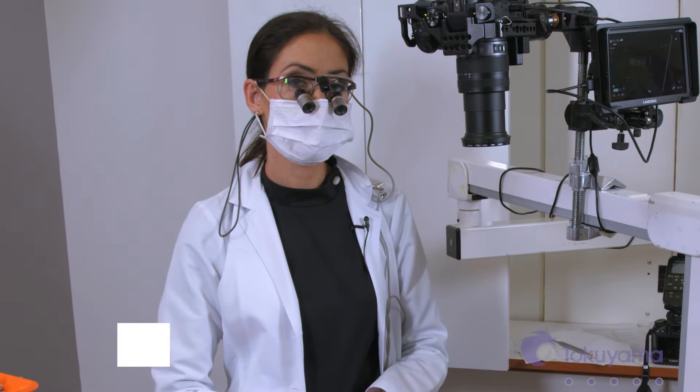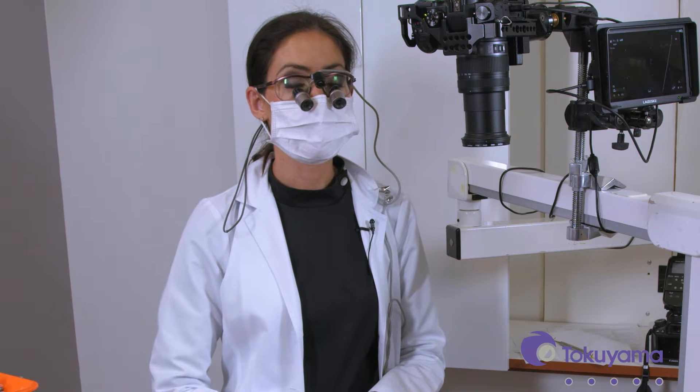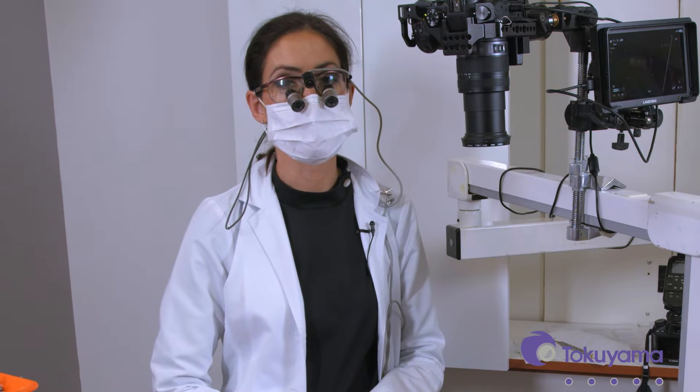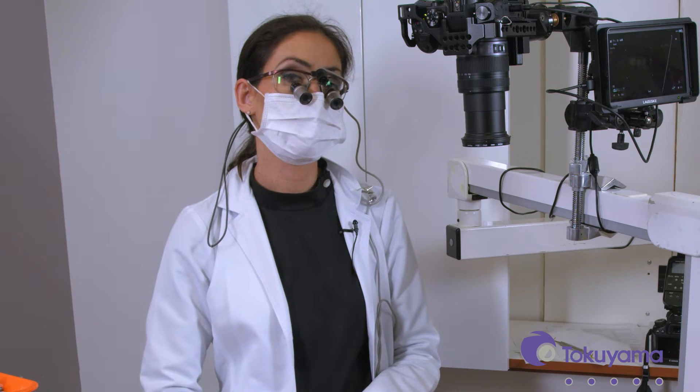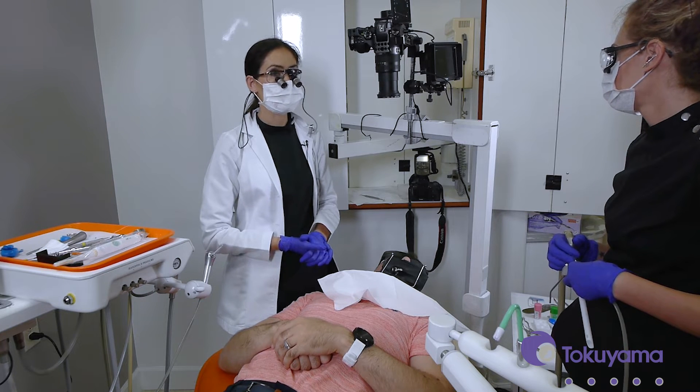So for this next procedure, we'll be treating tooth number seven. The patient already has a mesiofacial filling, but since he whitened his teeth, the tooth has now become lighter than the restoration and it's visible. So we're going to be replacing that with Omni-Chroma. If he changes the shade of his teeth again, that will continue to blend in with the tooth.